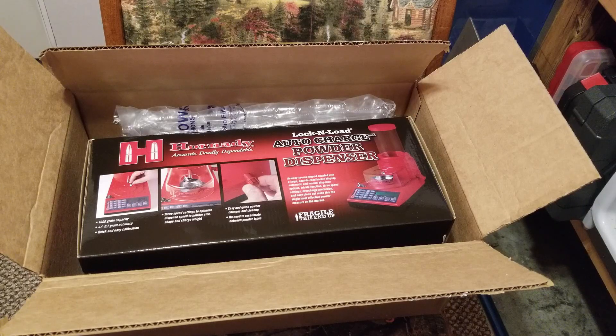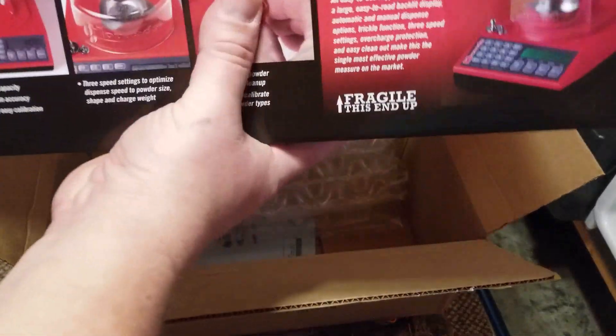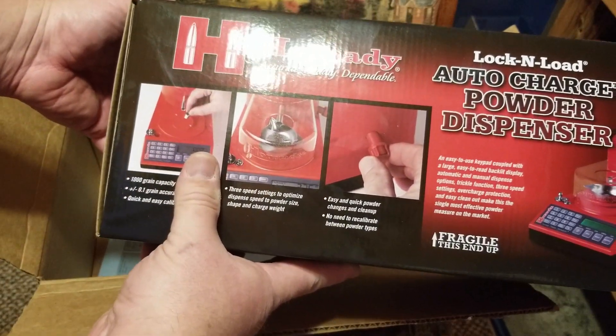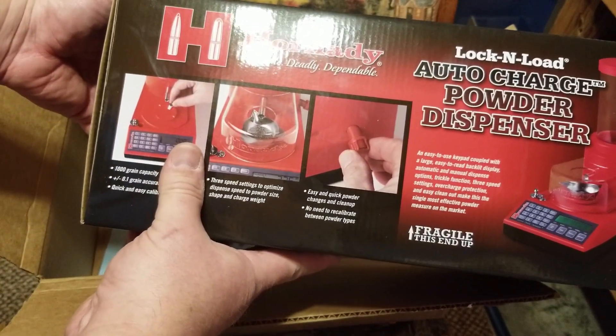Lesson learned — goes to show you you've got to watch what you're doing when you've got stuff in your shopping cart online. Anyway, powder dispenser — I'm going to take it out of the box and get it set up and we'll see how it works.